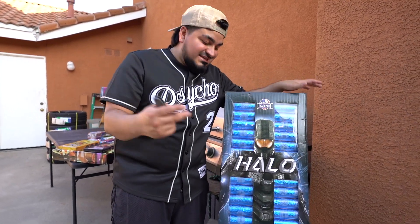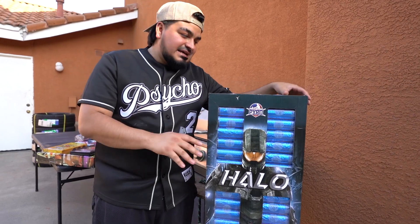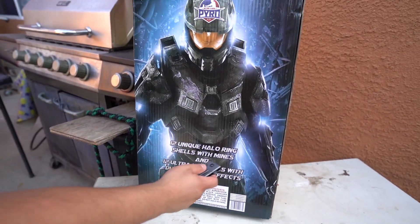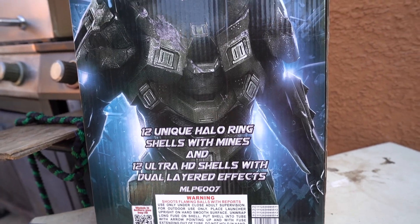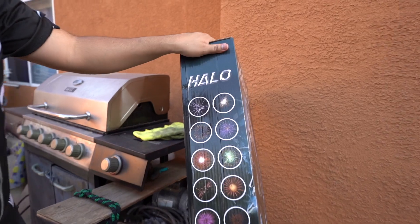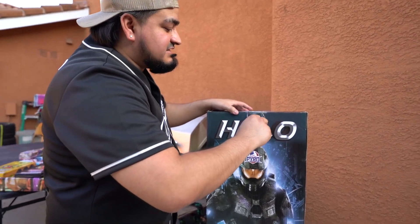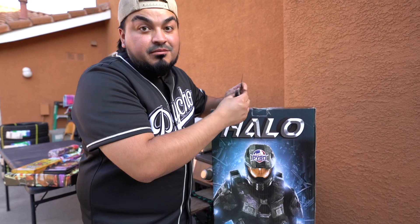Welcome back, pyros! Today we're unboxing these Halo Rings by Pyro Fireworks. Super excited — I was trying to get these last year but couldn't find a reliable plug. Check out this artwork — we got Mr. Master Chief. We got 12 unique Halo Ring shells with mines and 12 ultra HD shells with dual-layered effects. I've wanted these last year, but this year we locked in and we were prepared.